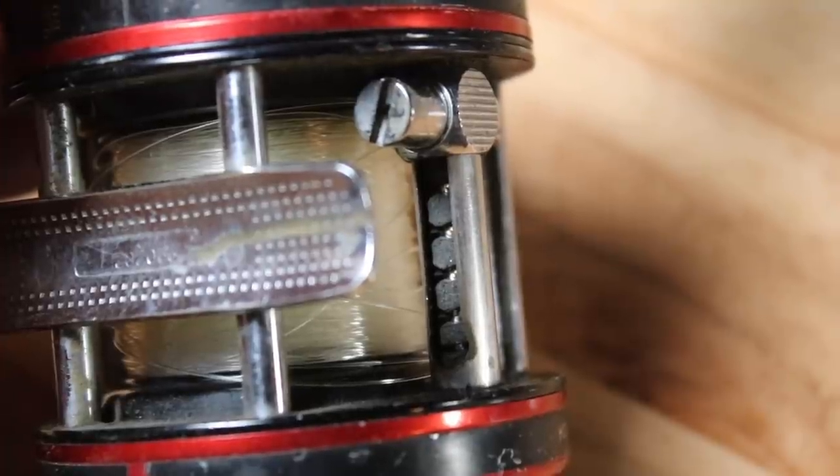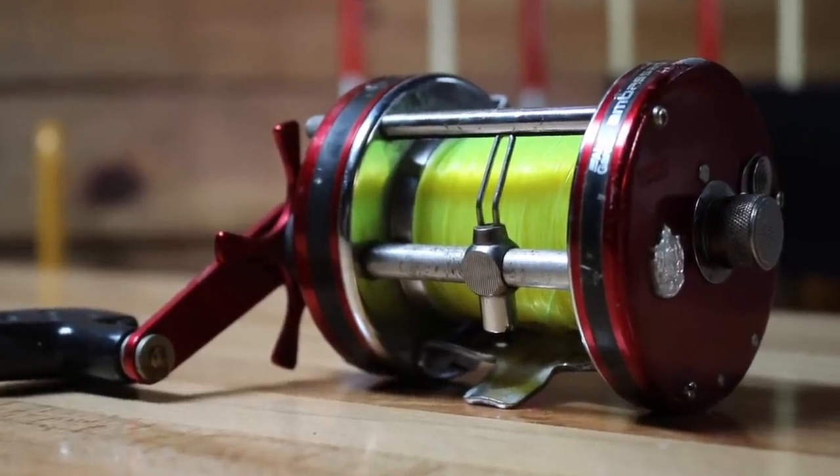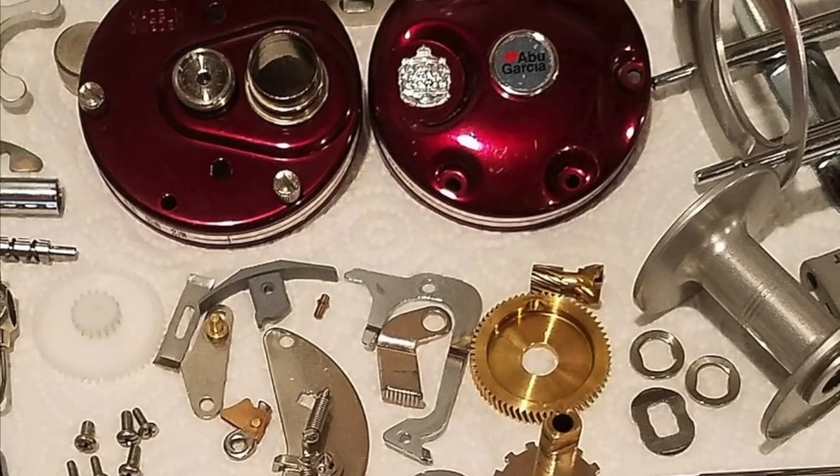Well, if you've ever done any work on a reel, once you get one apart there's a whole lot of screws, gears, and stuff that you may not know where exactly it goes. So I asked them what it was like the first time they tore a reel apart. The first time we tore one apart was because we were trying to figure out how to service them ourselves. We didn't have a whole lot of money for expensive gear, so I had to figure out how to take an old Abu and part it out to where I could afford one. There's a lot of help on YouTube that kind of gets you going, and that helped us get started.